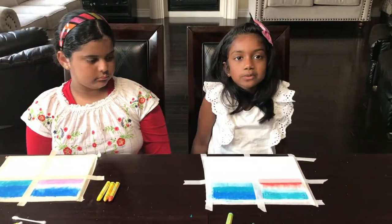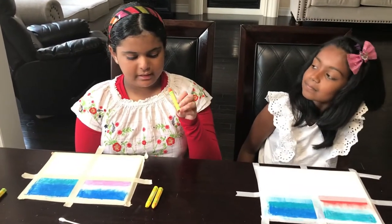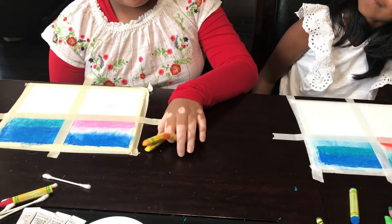The next season we're going to be doing is fall. The colors you will need are orange, maple, and yellow.